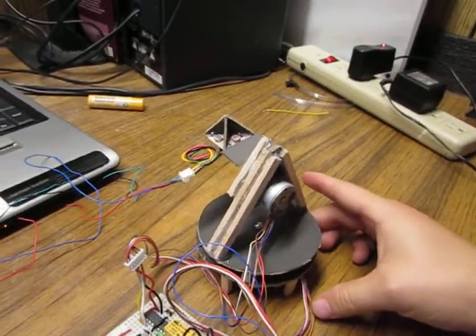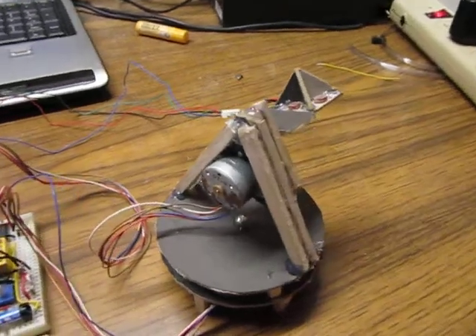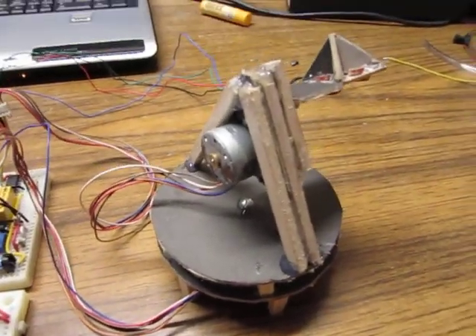An update to my solar tracker. You can see I got a nifty little rig made out of some balsa wood, some cardboard, and two screws for some shafts.